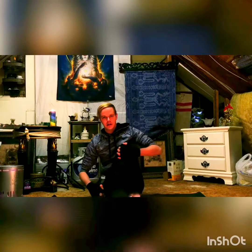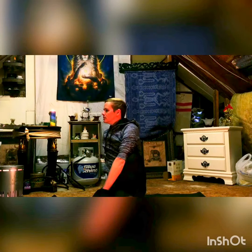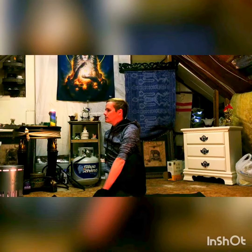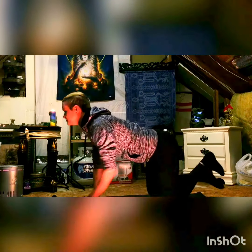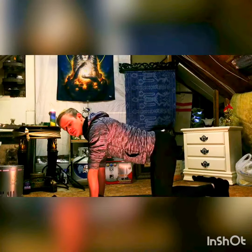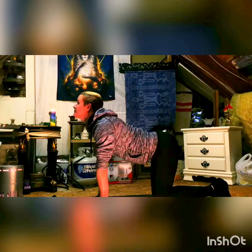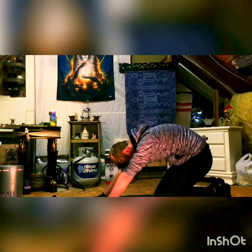Bring that left leg back; we're going to do the same thing on the other side with the left leg over the right, and then we're going to twist. Remember, deep breaths here. Now we're going to go straight onto all fours. Let's do some cat-cows — stick the butt out and curl your head up, radiate up. Inhale, then roll it and exhale. Just three of these.